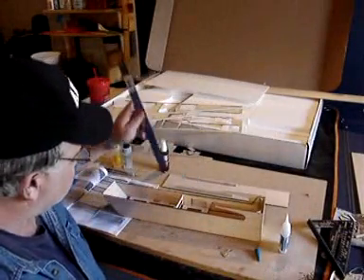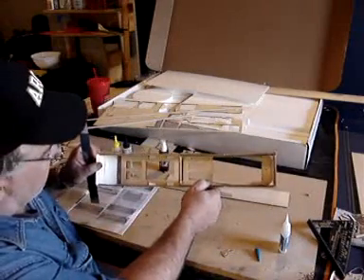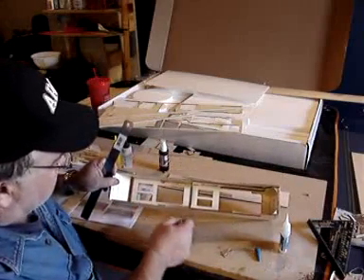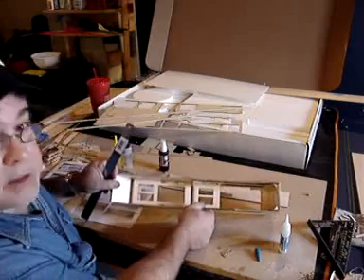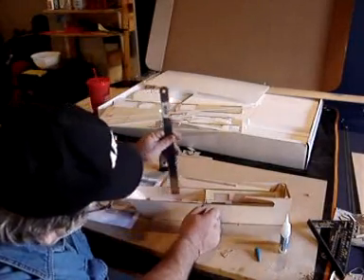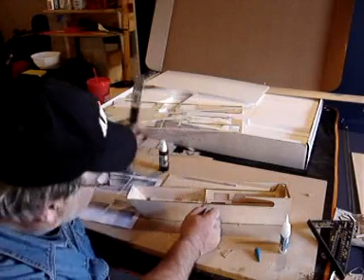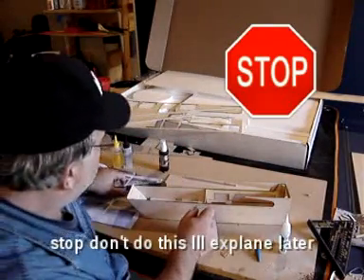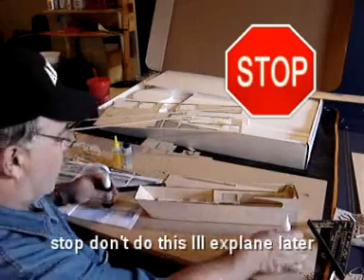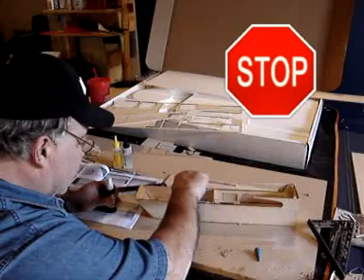What they've got you doing now is going ahead and gluing in the rear servo tray. Rear servos go toward the rear of the aircraft - these are for your elevons - and what they want is it mounted an inch and a half away from the bottom. They turn it upside down and it's exactly an inch and a half down. I've already put some epoxy on there, but I'm also just going to run a little bead of CA glue along here.